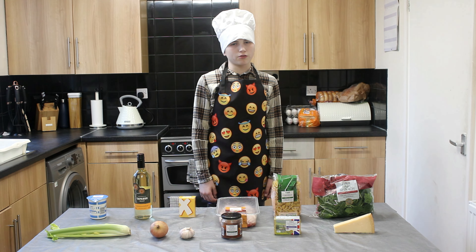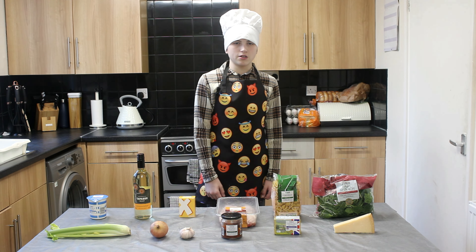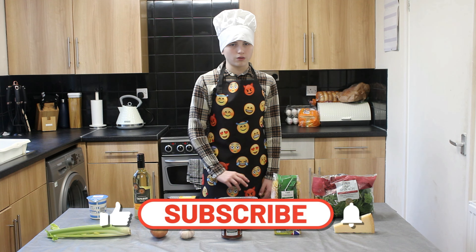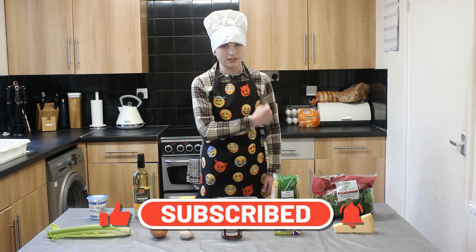Hi there and welcome back to another episode of Cooking with Cameron. My name's Cameron and today I'm going to be making Creamy Tuscan Chicken Soup. But before we do that, make sure to like and subscribe so you don't miss out on any more delicious content. Everything you need is on screen anyway, so let's get started.